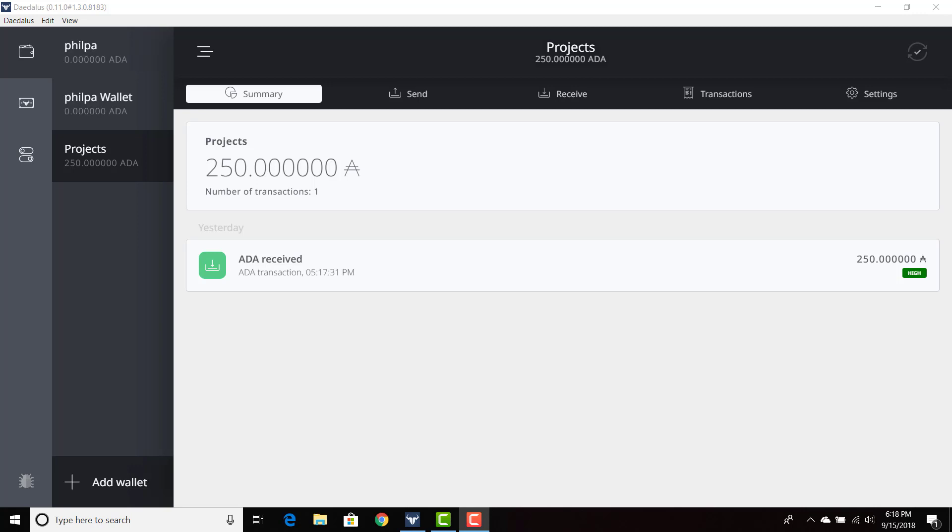I actually recruited my girlfriend to help me out with this. She is not an ADA holder, but she is a supporter of my crypto dreams. She downloaded the Daedalus wallet for the first time today — she is a novice in cryptocurrency, but she was able to do it pretty easily. She has created an address and we're going to send ADA to her wallet, trying to make this as authentic as possible. I'm going to go ahead and call her right now.